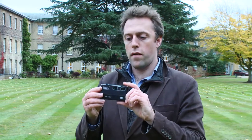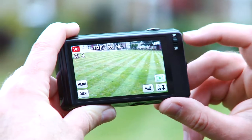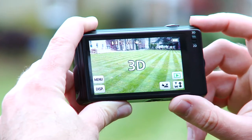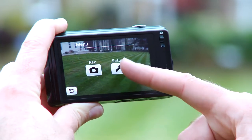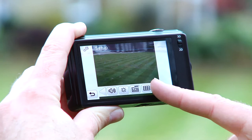Controls on this camera are very basic — there are very few buttons, although there's a toggle here to switch between 3D and 2D shooting. The rest of the controls are pretty much on the 3.5 inch touchscreen that's on the rear. It's quite limited in the number of features that it has, but it's very intuitive and easy to follow.